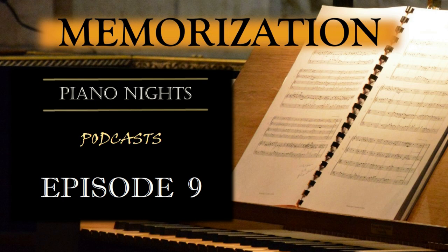Thank you for listening to Piano Knight's channel. Leave us your comments and don't forget to subscribe and share.